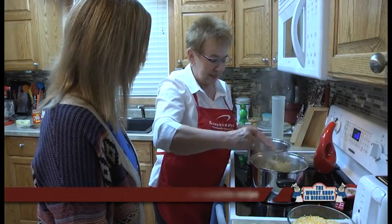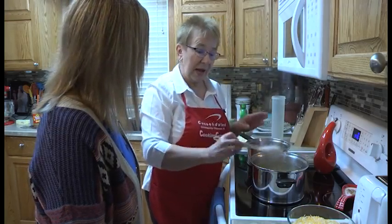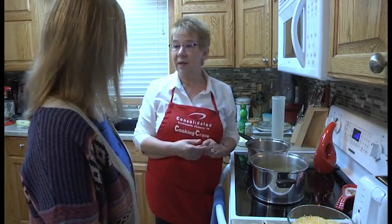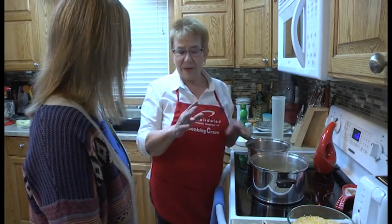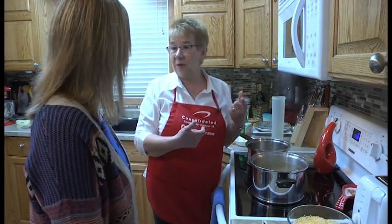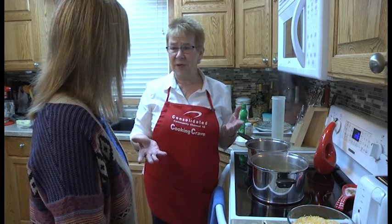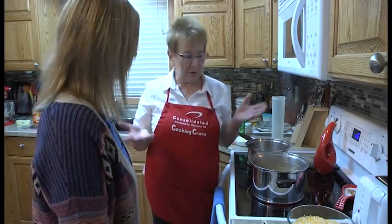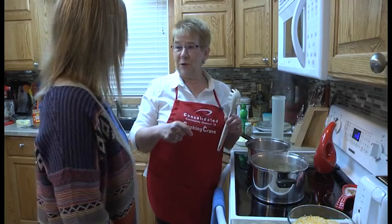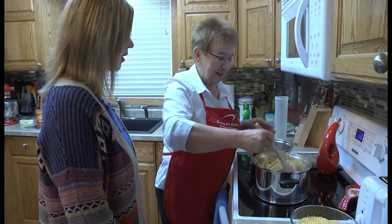After all the ingredients are put together, we're going to put it in a skillet and bake it for about 25 minutes. I have a stainless steel skillet that can go in the oven, but if you don't have a skillet, you can put it in a nine by 13 casserole pan. So don't eliminate this recipe because you don't have a skillet — you've got to try it. It looks so good.